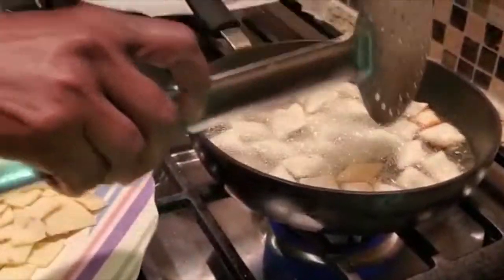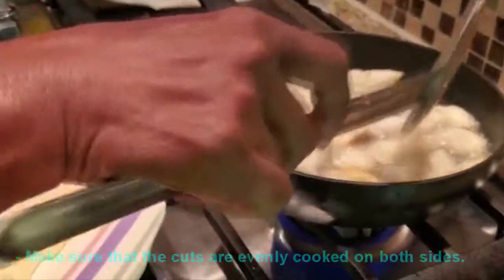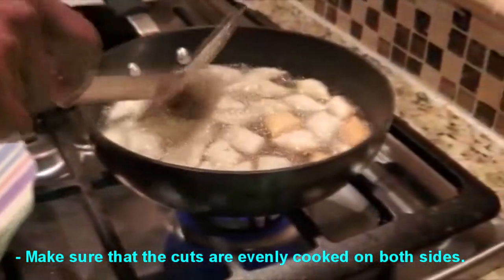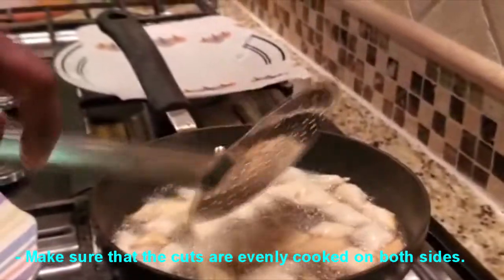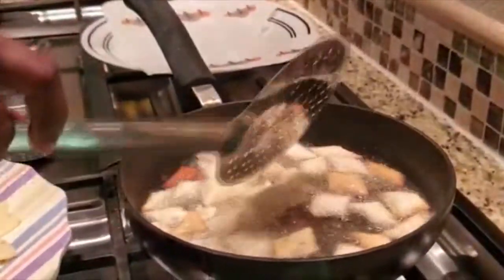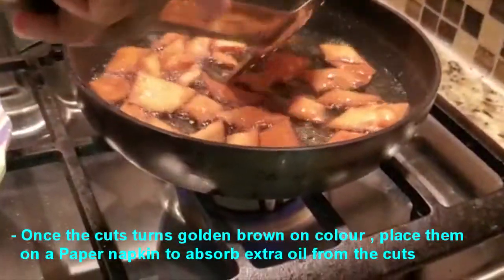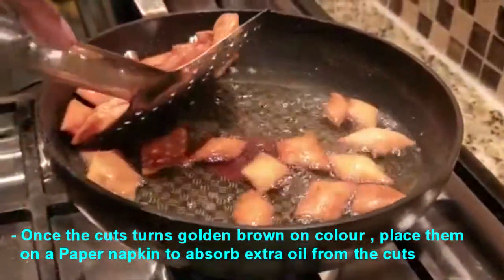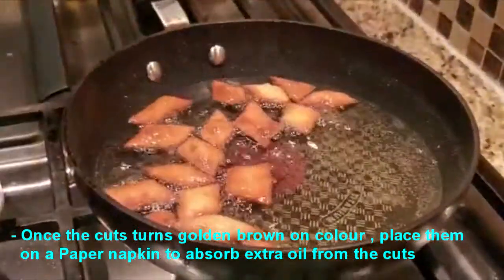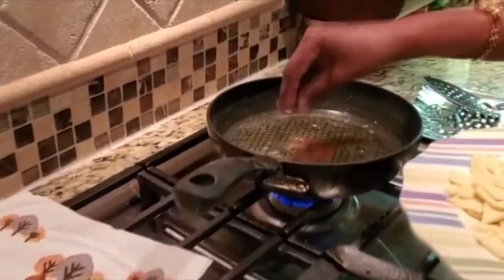We will cut it in a bit, then cut it in a bit. I'm going to get into the pot and cook it. I'm going to cook it. We're going to cook it.